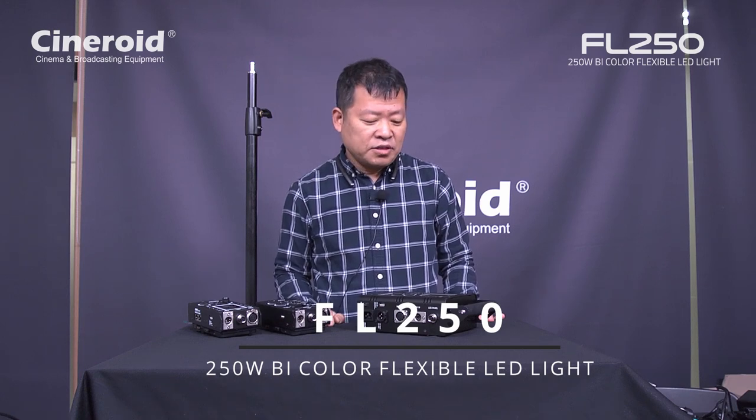Hello, I'm Seungki Jang from Cineroid. Today I'm going to introduce a new product from Cineroid. This is the 250 watt flexible light. This is brand new and we are going to share this product at the end of this month. So you can order from end of this month.